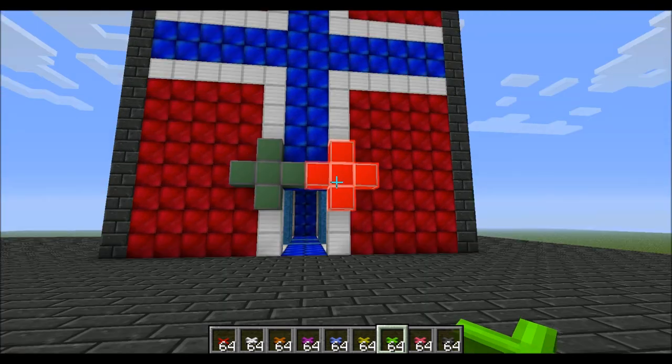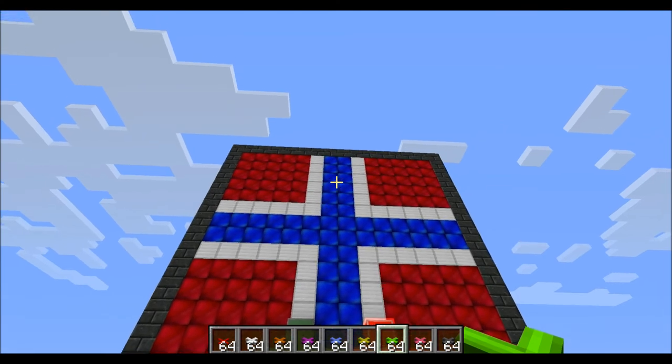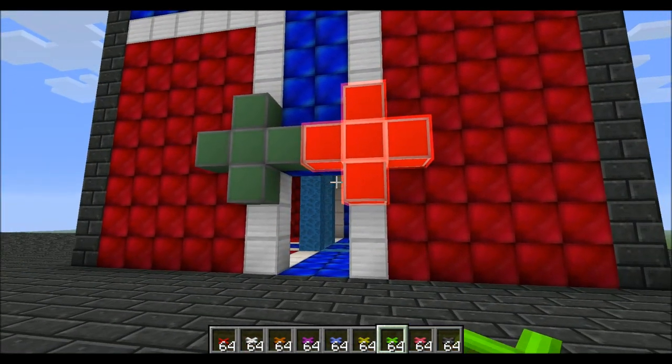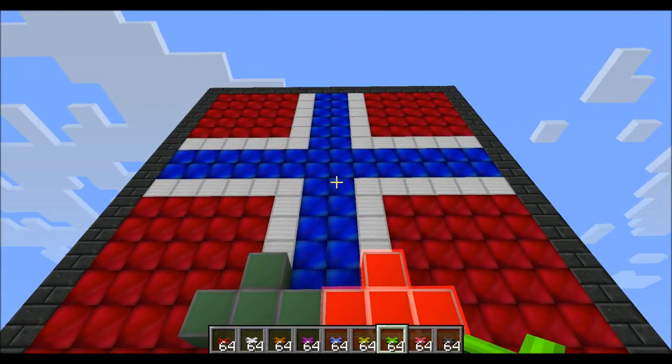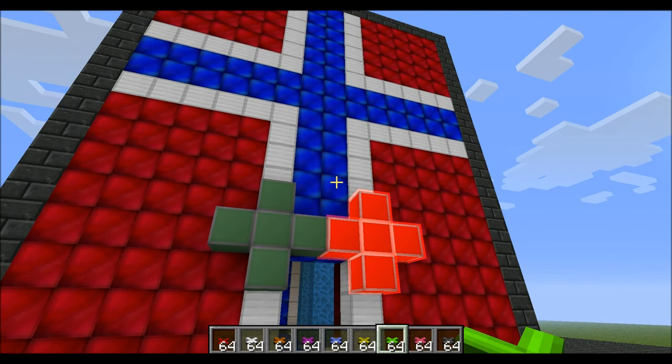Hello everybody! This is XThomasnex. I'm just logging into my test world here. I wanted to show you my Nexus that I built inspired by Direwolf20.